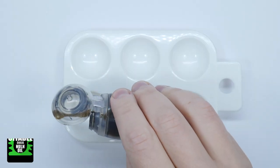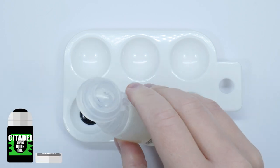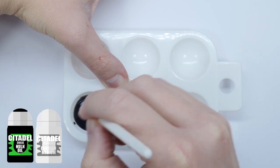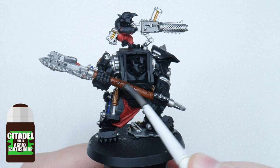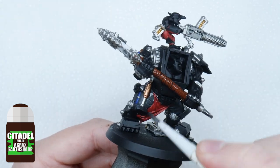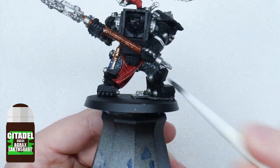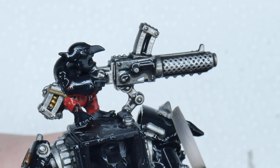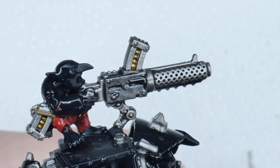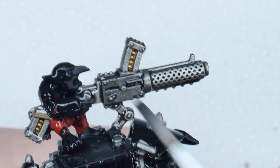To create the wash, use some Norn Oil and an equal amount of Lahmian Medium. This is going to weaken the strength of the wash so it doesn't dull down the colours we've already painted. Apply the wash to the areas we've painted, using enough to cover them comfortably. If the wash pools up too much in areas you don't want it to, just use your brush to soak up the excess, and wait for the wash to fully dry before moving on.